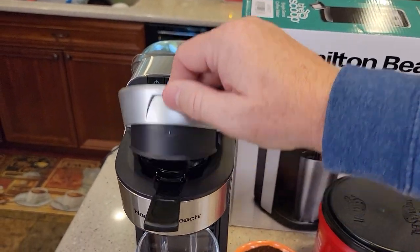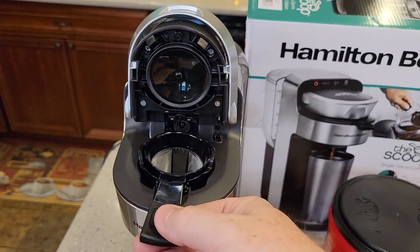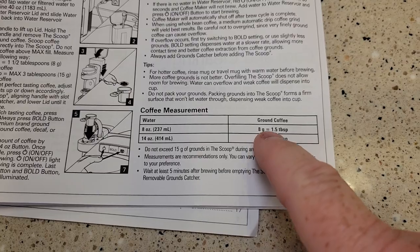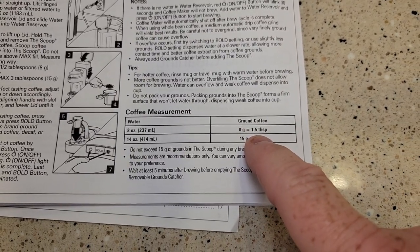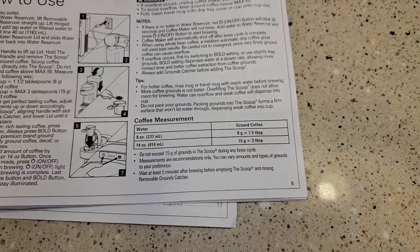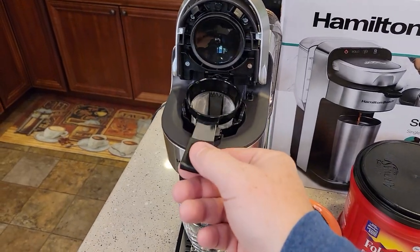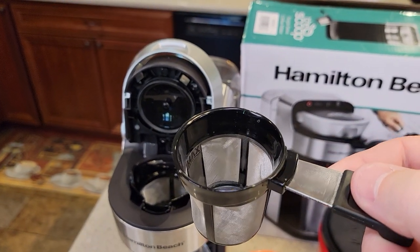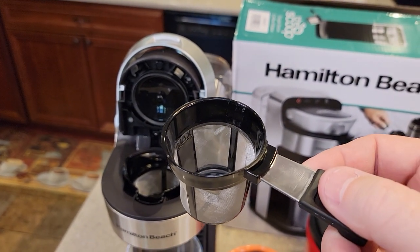For the 8-ounce setting, you put in 1.5 tablespoons — I'll probably put about two tablespoons in. For the 14-ounce, you're going to put three tablespoons. The most you can put in is three tablespoons, but I found it will hold almost about three and a half tablespoons up to that max line.